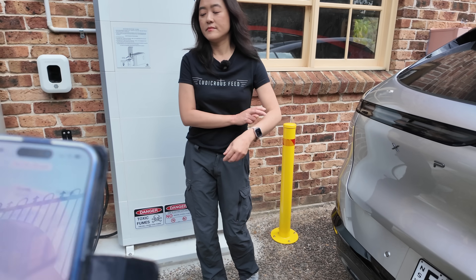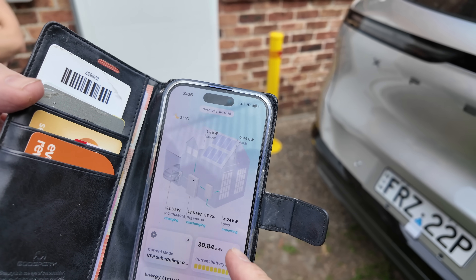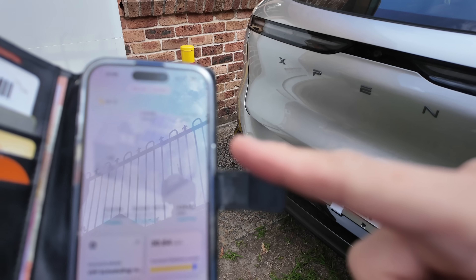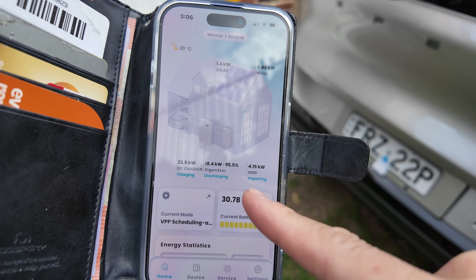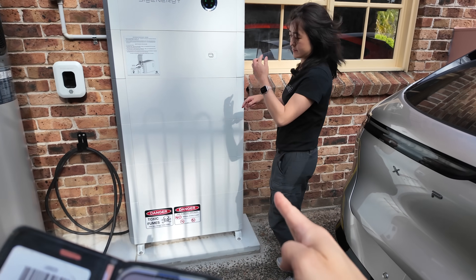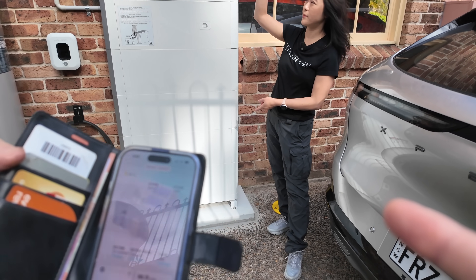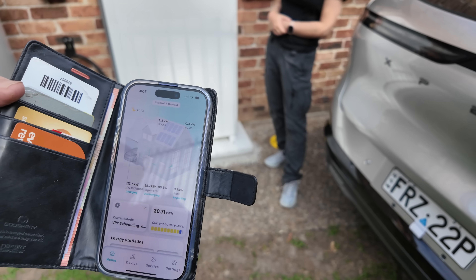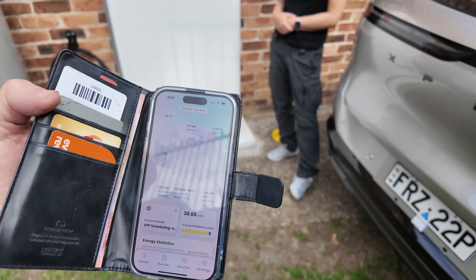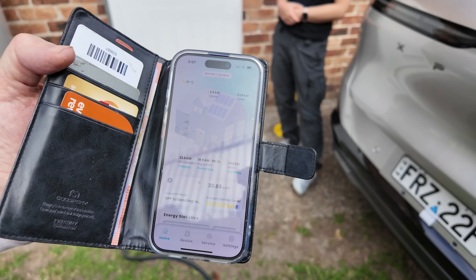Going back to the app's main screen, it is charging at 23 kilowatts. It's a bit of a cloudy day, so it's drawing some from solar and drawing 18 from the battery, and importing some from the grid as the top up. Because he's only got four battery modules, the most he'll get is four times four — 16 kilowatts from the battery — and then the rest from solar and anything else from the grid to make up for it. So that's working perfectly, exactly as intended.